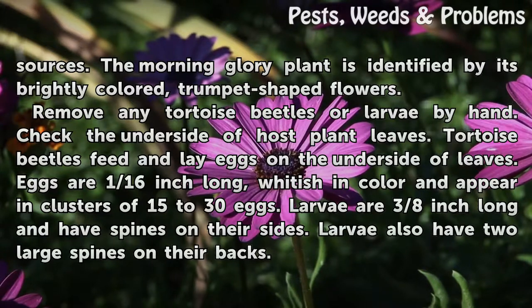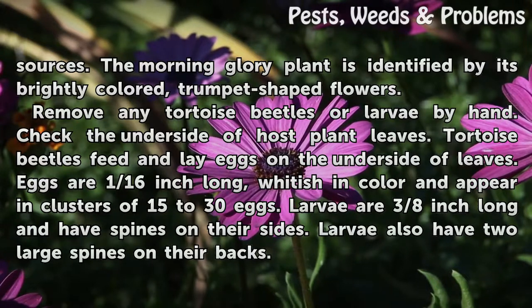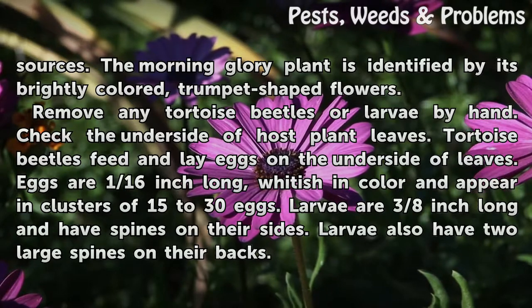Eggs are 1/16th inch long, whitish in color, and appear in clusters of 15 to 30 eggs. Larvae are 3/8ths inch long and have spines on their sides.